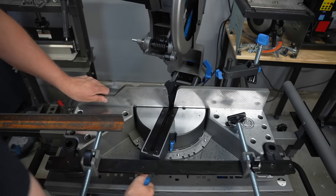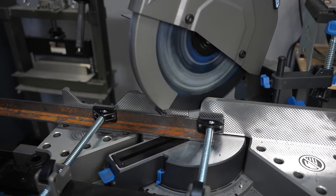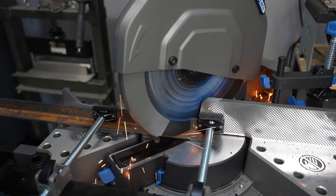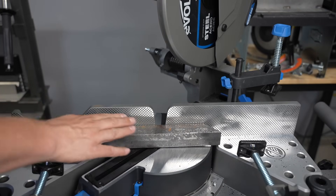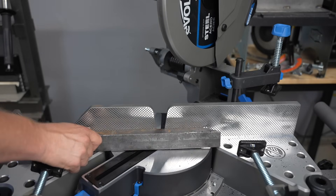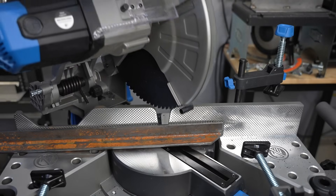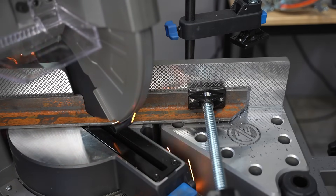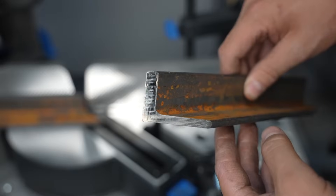The ability to miter in both directions is especially helpful when you are making frames or miter cuts out of angled material. Now if this were square tubing I could just flip the tubing over and make my opposite angle cut. However, with angled material it's really difficult to fixture this and have it sitting in a safe way in a traditional chop saw. With this saw I can just pivot it around the other way and make my other angled cut. As soon as it's cut it's cool to the touch so you can work with it — nice smooth surface, not much burr on there.